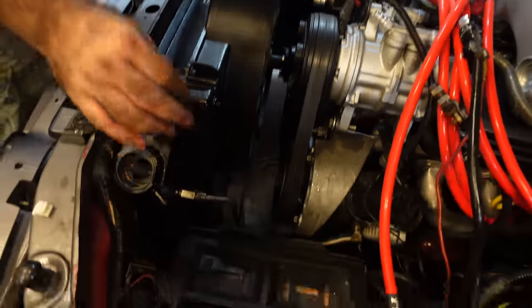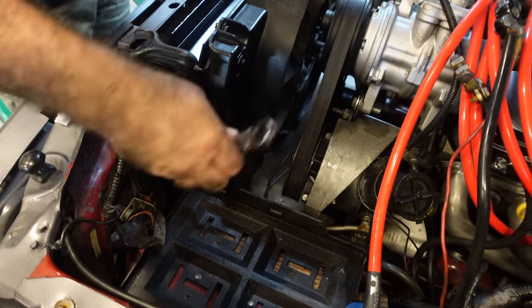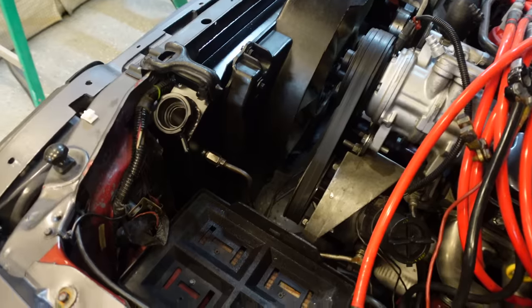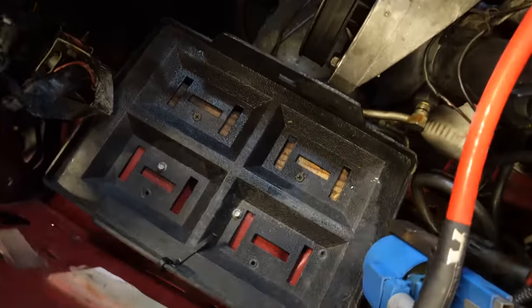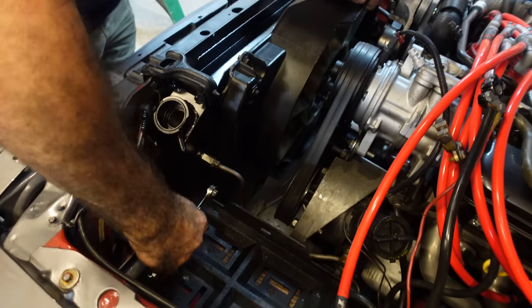It's going to leak right there — this thing is almost rounded off from years of not using the line wrench. We want to crank this car up but we don't have a... battery. In the Brutal shop, everything is missing batteries — they just get swapped around.